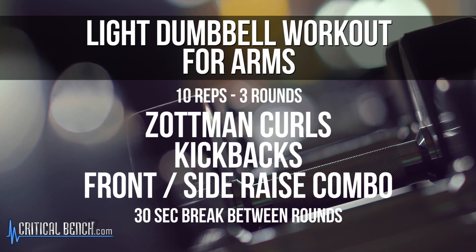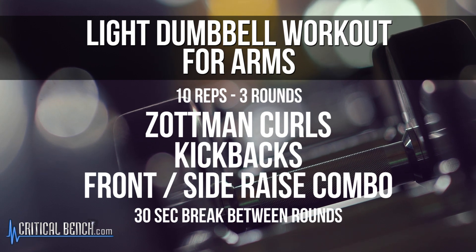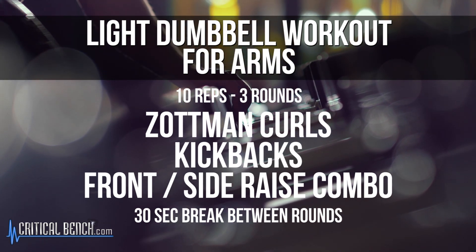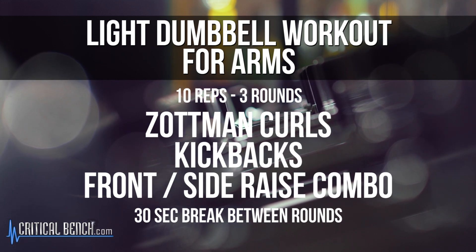You're gonna get nice, toned, lean, sexy arms. We're gonna go through three exercises: a Zottman curl, a tricep kickback, and then we'll work those shoulders with a front side raise. You're gonna go through this circuit three times. You can take a break after each circuit, shake those arms a little bit, take a 30-second break, then keep on moving through the circuit.